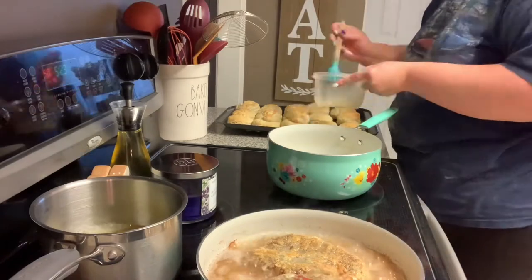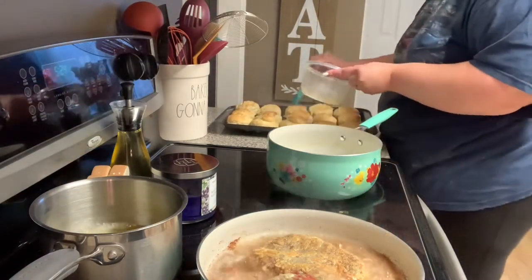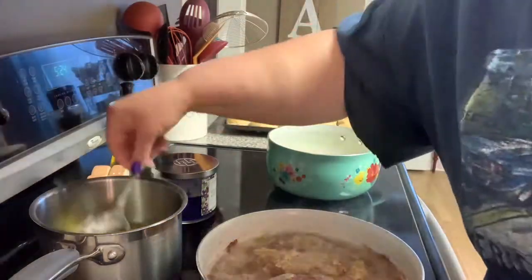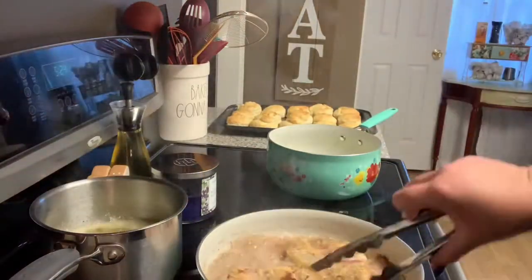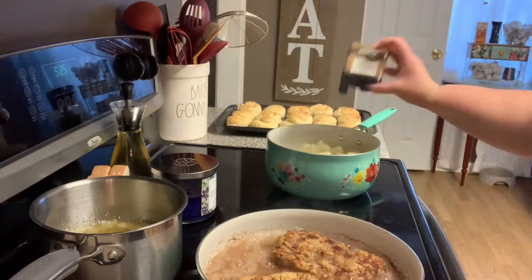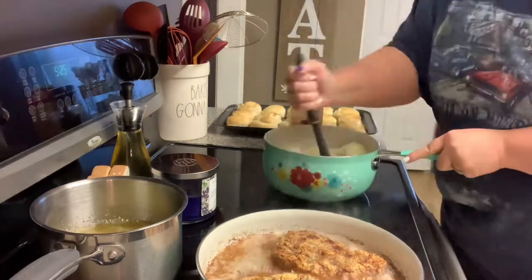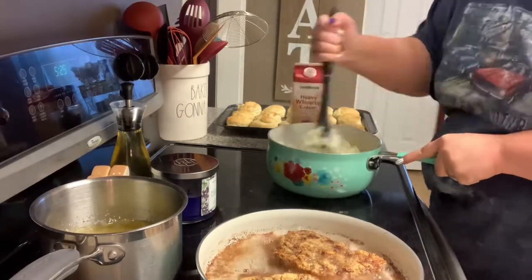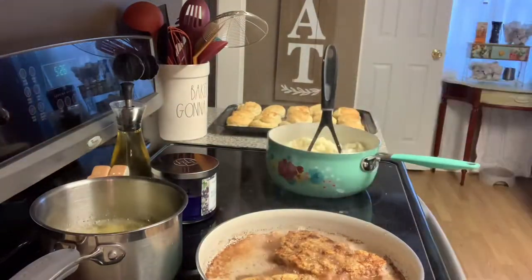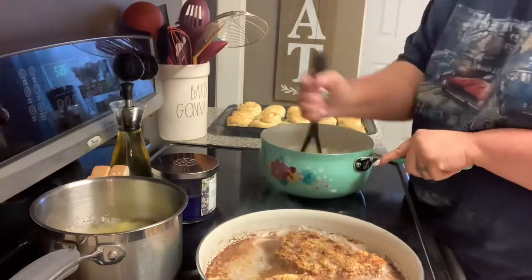I flip it back and forth until it looks right. My biscuits were done so I took those out and brushed them with more melted butter. In another saucepan I heated some vegetable oil and fried breaded okra until golden brown. Then I drained the potatoes and added butter, salt, pepper, and heavy cream — I had some to use up — plus some milk, and mashed until it reached the consistency we like.